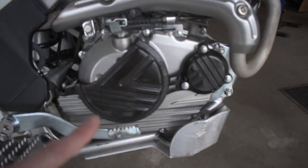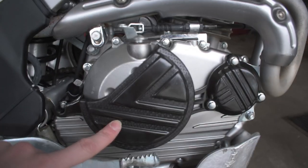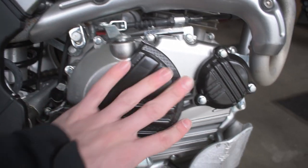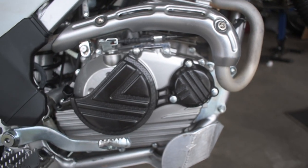So these are the SX Parts engine covers. These are fantastic as they actually help protect you from scratching the actual engine casing. We've been out enduro riding before and we had a buddy who had one of these KLX 140s.